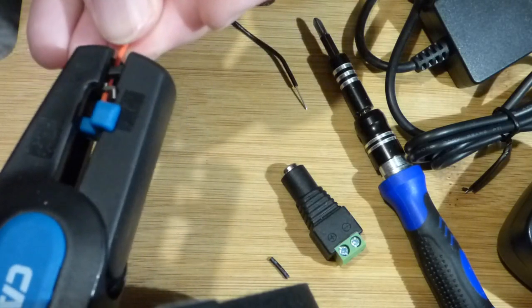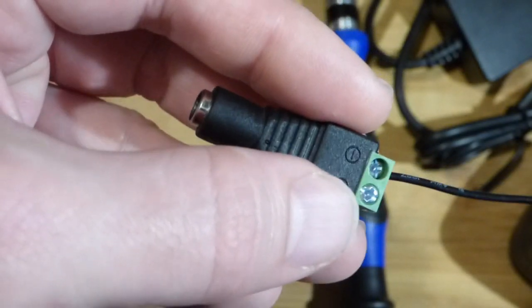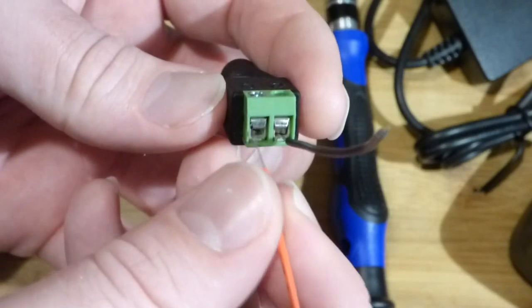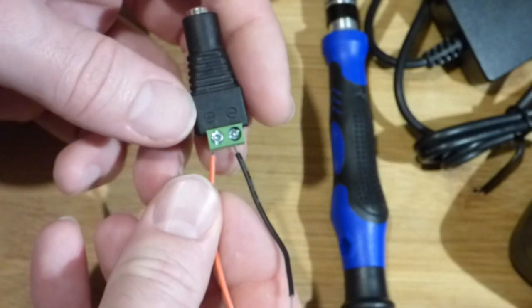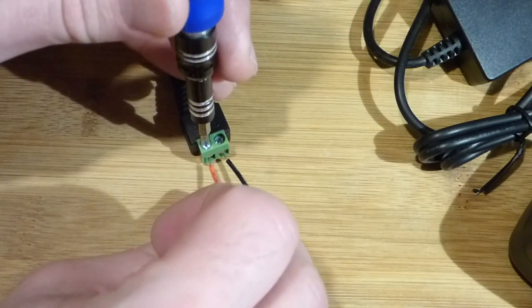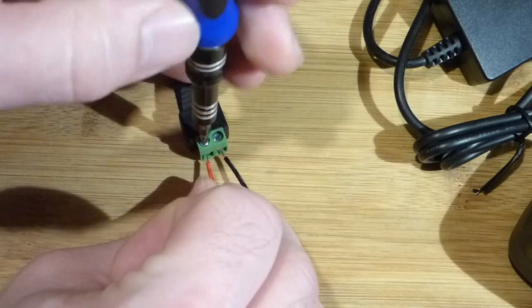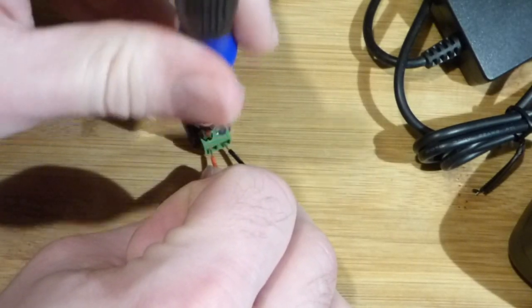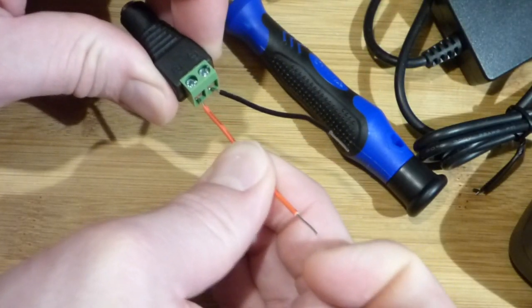Now we have two wires — a red and a black — that should be about equal in length. The polarity is indicated on the connector, so I put the black one to the negative. There's a little slide here — you just slide it in. I'm going to put the red one in the same way. When the screw is all the way up it's loose, and then you turn it clockwise and it screws down. I can feel it getting tighter. I think you can use pretty large wire with these things. Clamped it down pretty hard, and tugging pretty hard — it's holding nicely.